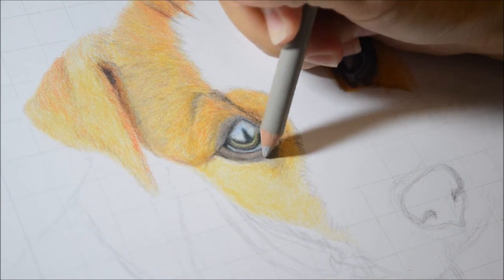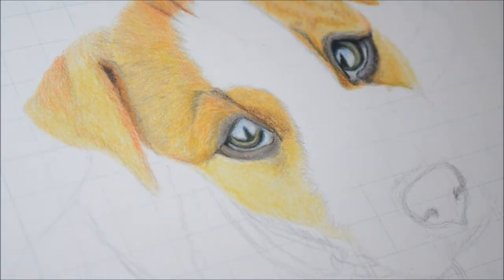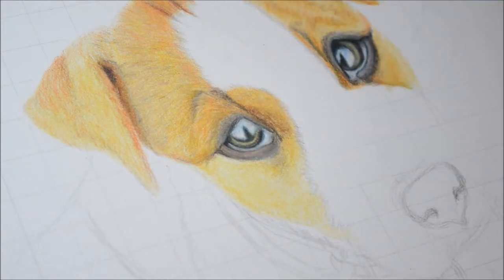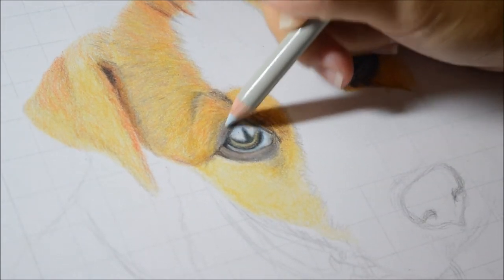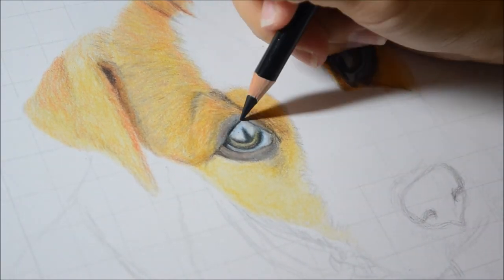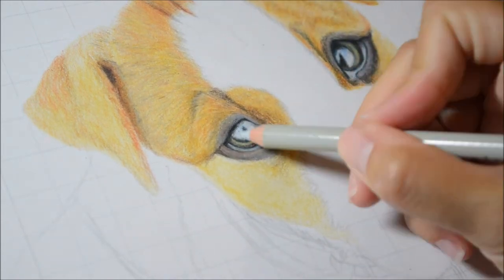You'll notice the lighting in my video changes a lot, because I have a kid and I can only draw when she's sleeping. Sometimes she wakes up or I don't have enough time — I just do it a few hours a day whenever she's sleeping, so the lighting will change a lot.